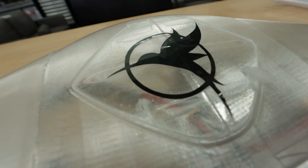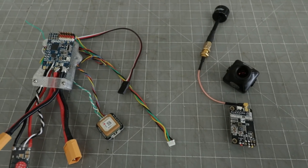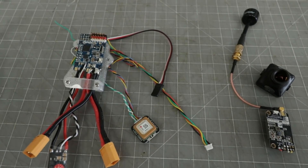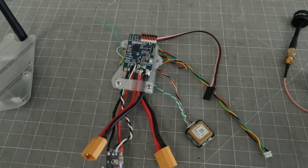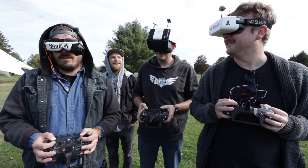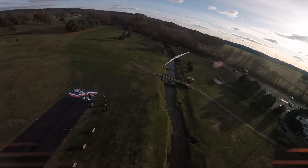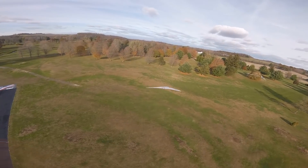This is the UAV version of the Blackwing, which means it gives you the capability to carry more stuff — things like HD FPV, VTXs, flight controllers, GPS modules — pretty much anything you can think of to either have FPV flight or even full autonomous flight where you can set waypoints and do surveying missions. This thing's got it all and it can fit everything you need right inside of it.